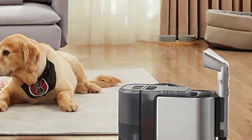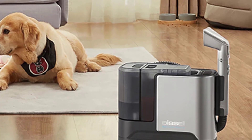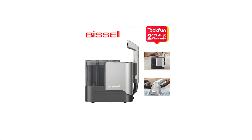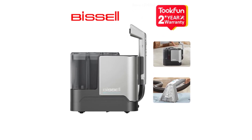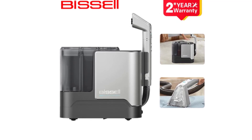Cleaning route: plan type. Bag or bagless: bagless. Installation: handheld. Voltage: 220 to 240 volts. Power: 1400 to 1799 watts. Function: mopping, sweeping, and suction. Weight: 6 to 10 kilograms.